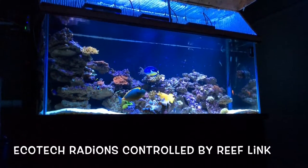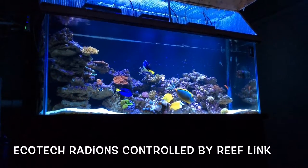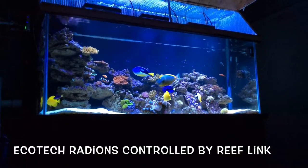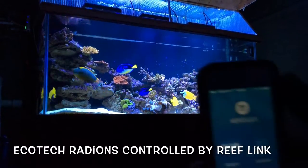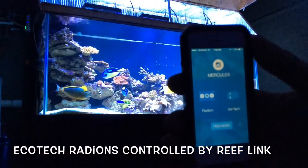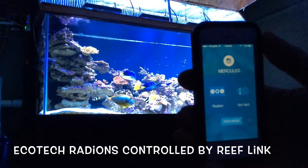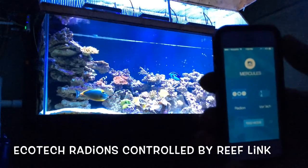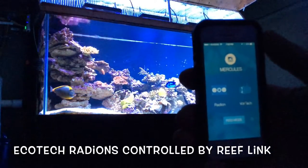Hey guys, Iron Boy Reef here again. I'm here with my $220 reef tank and I'm going to show you the Reef Link. This is my iPhone and this is how I can control my Radions from anywhere in the world. I have the Reef Link hooked to my Radions, so I'm going to show you how to go through.